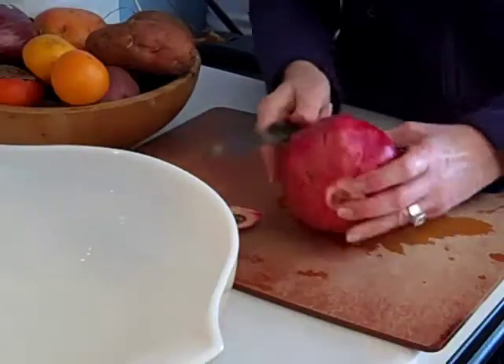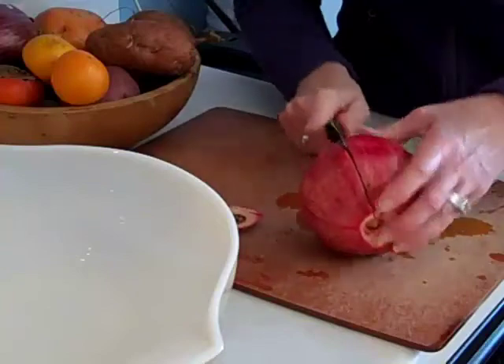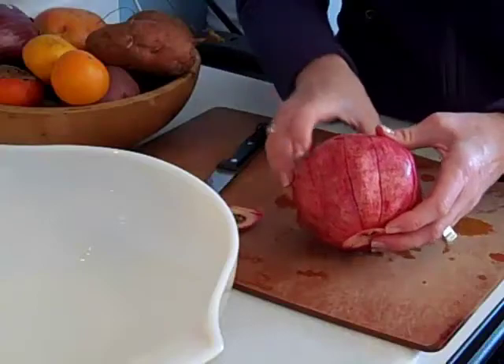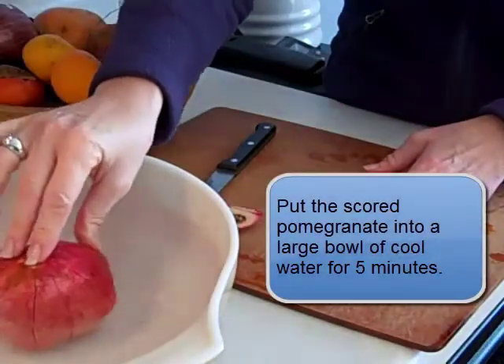What we're going to end up doing is opening it under water, but not yet. After we put all the score lines in, we're done with that step. Now plunge it into the bowl of water for 5 minutes.